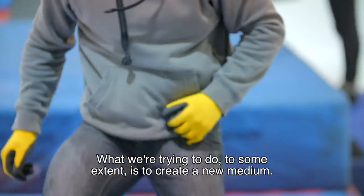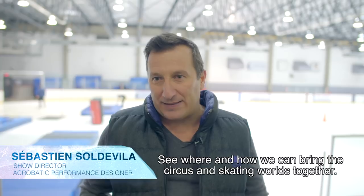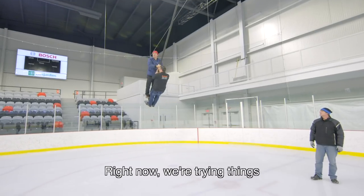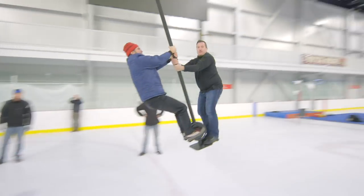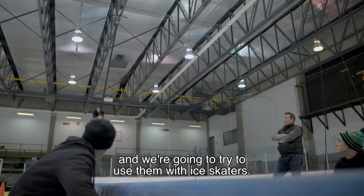We're trying to create a new medium — to know how much we can bring the cirque and the patins together. In this moment we are trying to test what they call the machinois pendulaire, and we're trying to incorporate it with the skaters on the ice.